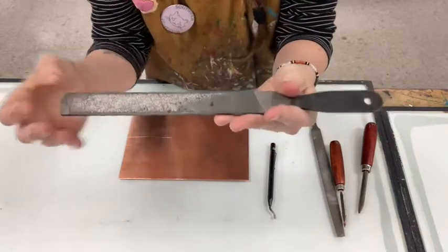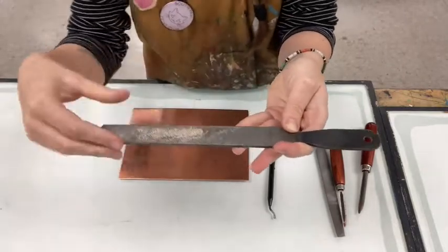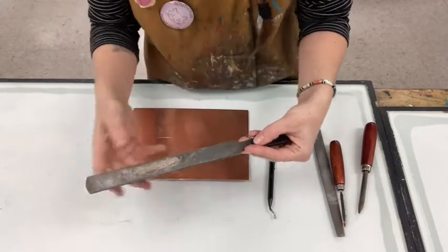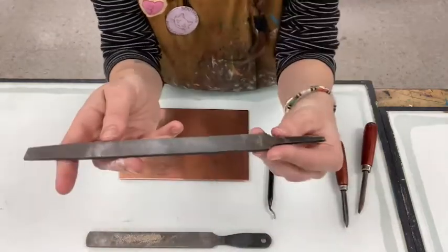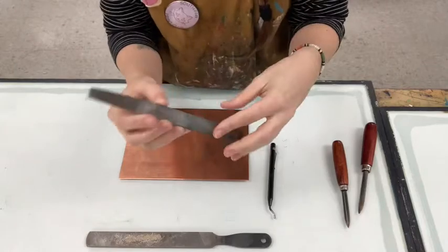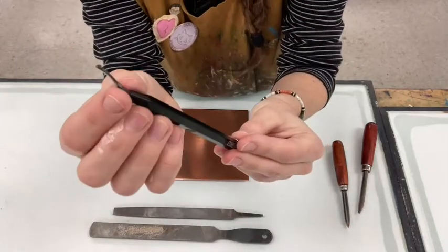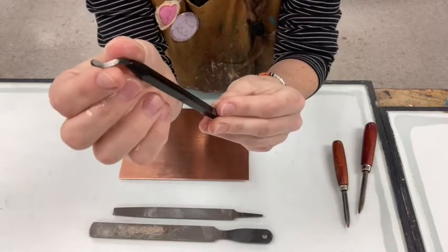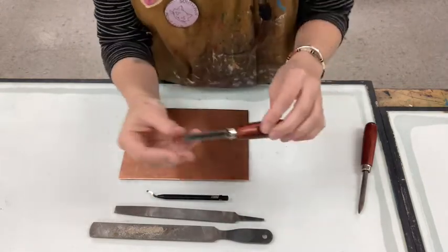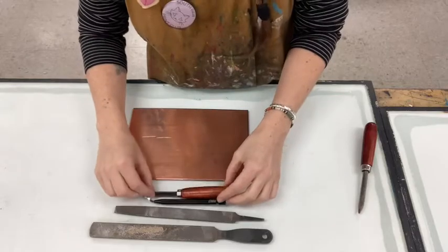I'm going to start with this — it's called a bastard file. This one has lines that crisscross, going this way and that way, and that's actually going to remove quite a bit of material but it's going to leave rough teeth behind in the copper. This is another type of file where the lines are only going in one direction, and this is a little bit finer, so that will help remove some of the teeth left behind by the other file. This is also a tool you can use for beveling your edges. You'll also need a scraper — this tool has very sharp edges — and a burnisher, which is quite smooth.